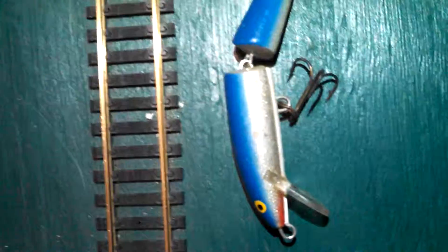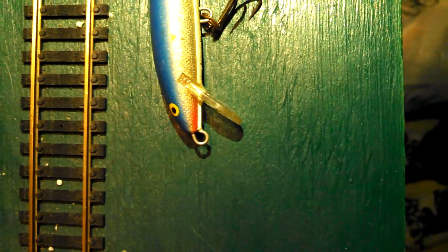This is old. It's got those old looking hooks — you can tell they're used hooks. I don't really use it that much. I just don't really like it. I've just never caught fish on it. And it's a cool looking lure. I like the color.